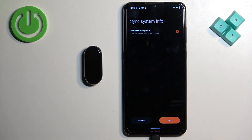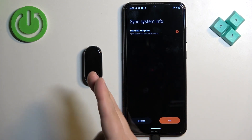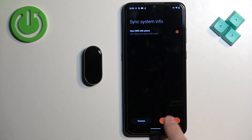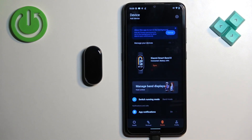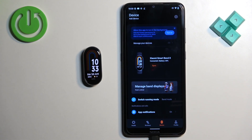Next we have sync DND with phone — basically if you enable do not disturb mode on your phone it will enable on the smartband as well. If you don't care you can dismiss it. I'm just gonna tap on set. After you're done with the permissions and notifications you should see your Xiaomi Band 8 on the device page, and you should be able to use your band — which means the devices are paired together. And that's how you pair this smartband with the Android phone. Thank you for watching — if you found this video helpful please consider subscribing to our channel and leaving a like on the video.